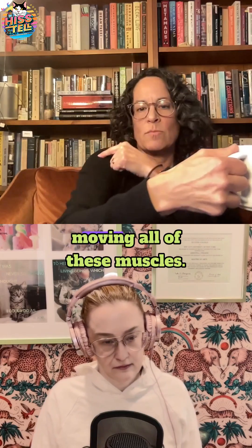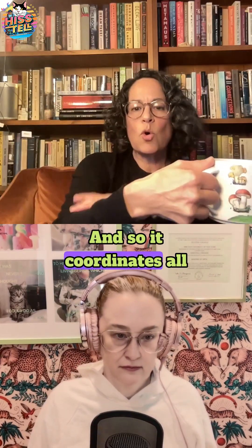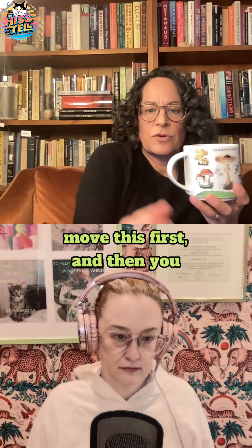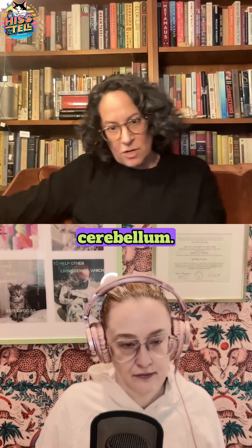When you're grabbing something, you're actually moving all of these muscles — your shoulder, your elbow, your wrist — and the cerebellum coordinates all of these movements at the same time. When you don't have the cerebellum, you actually have to move one thing first and then another, and it's all out of order — everything is discombobulated without the cerebellum.